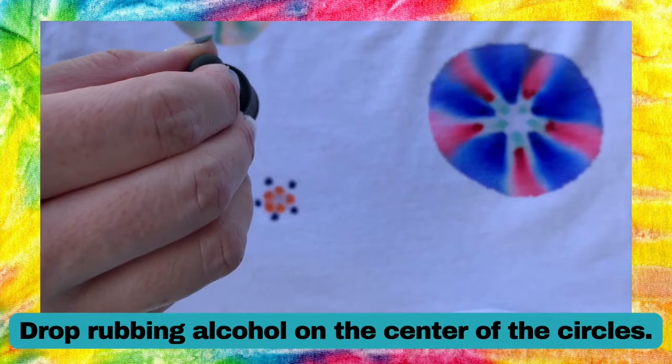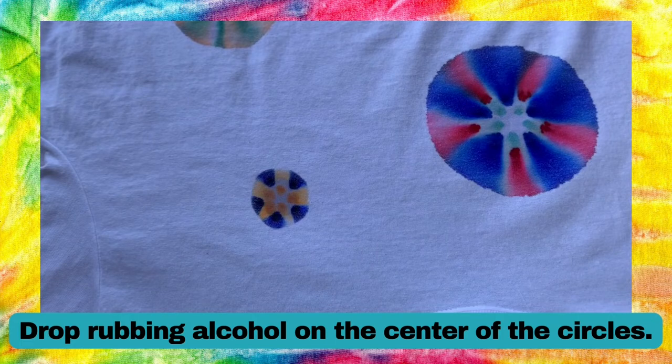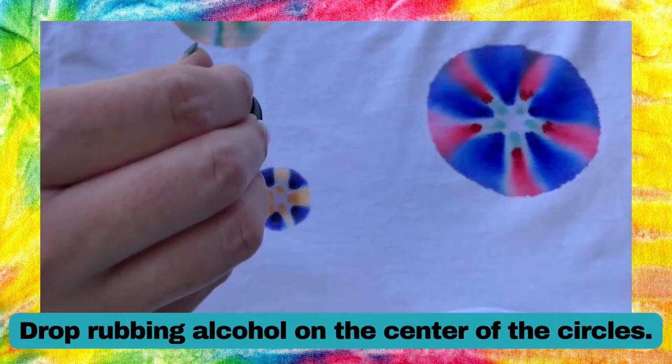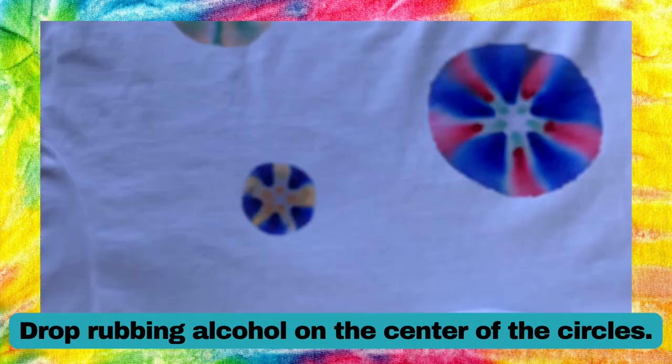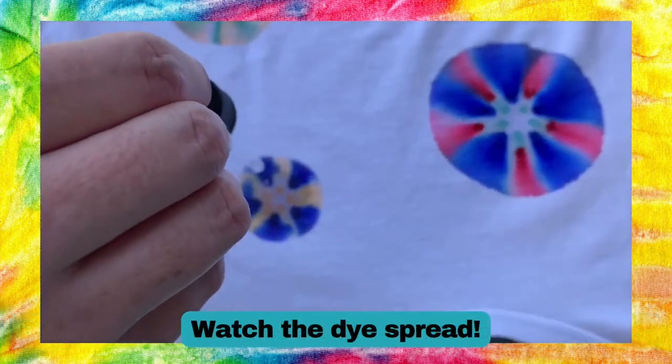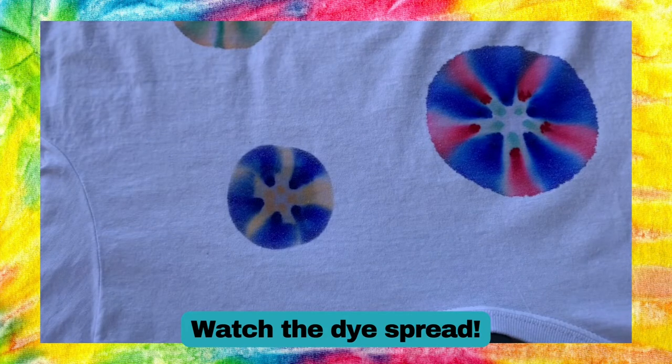Next use your dropper to drop rubbing alcohol into the center of your circles. The ink will spread outward from where you dropped it. I'm adding lots of alcohol to get a nice big circle. The dye spreads quickly at first but will continue to spread slowly for a long time.